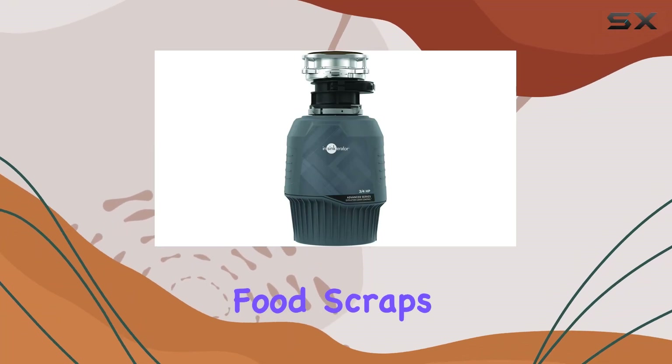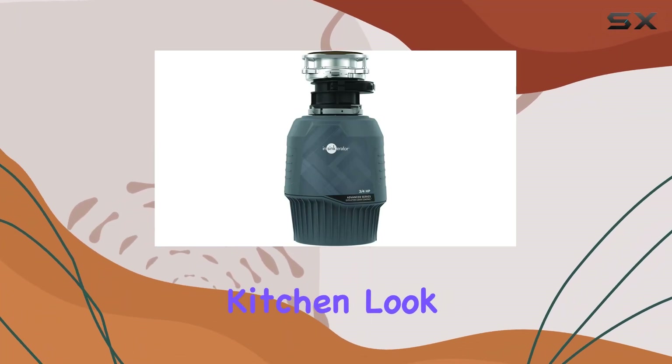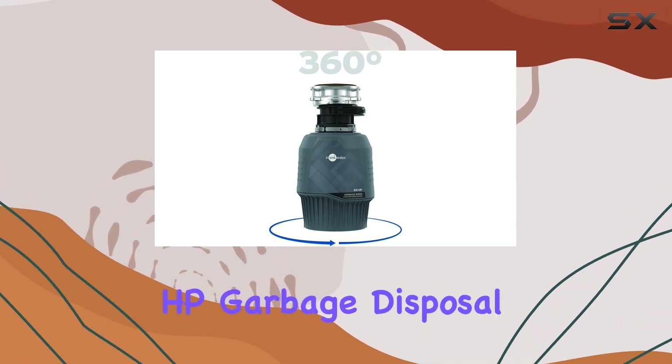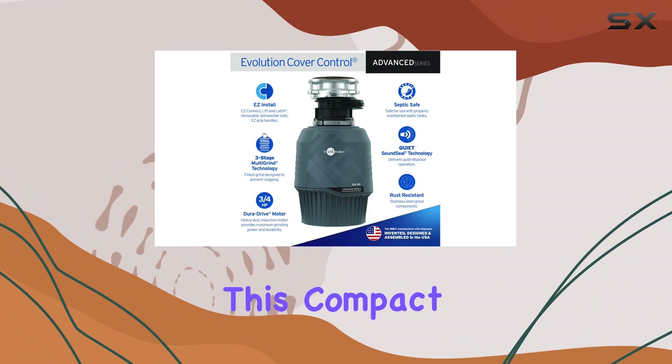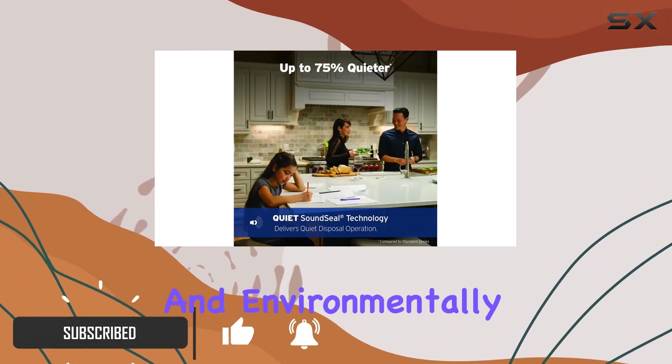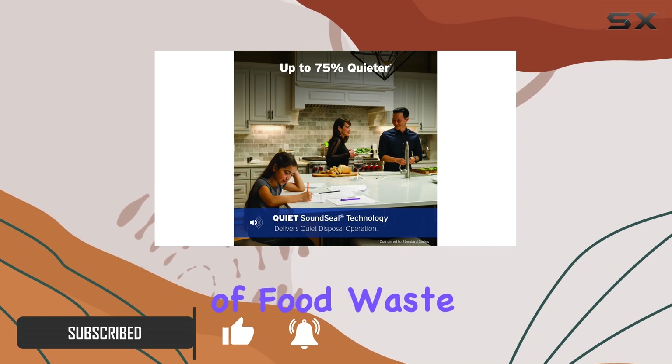Are you tired of dealing with food scraps cluttering your kitchen? Look no further than the Instant InSinkErator Evolution Cover Control 3/4 HP garbage disposal. This compact yet powerful disposal offers a clean, hygienic, and environmentally responsible solution for getting rid of food waste.